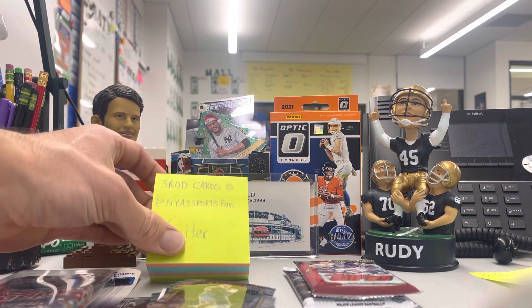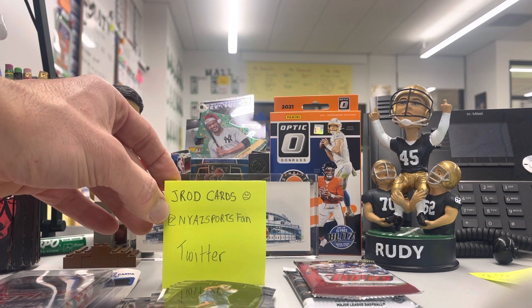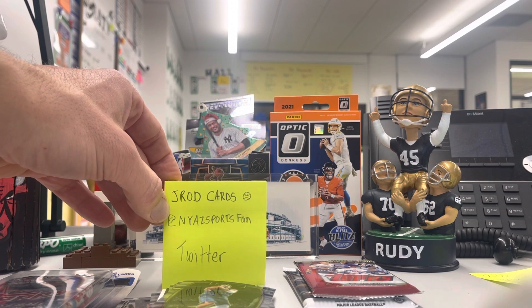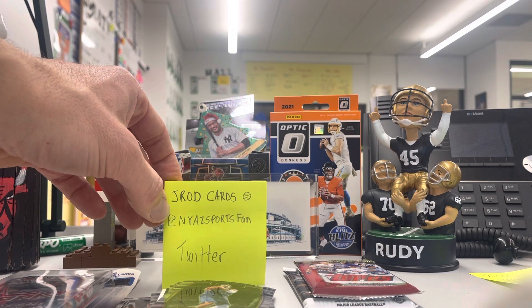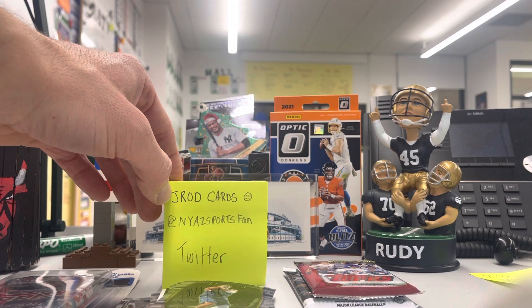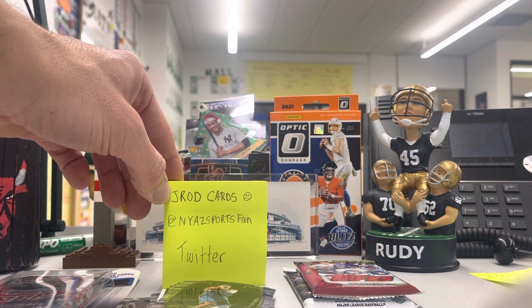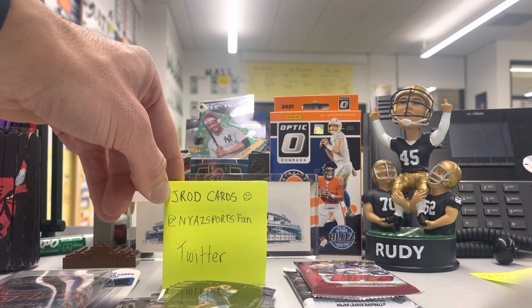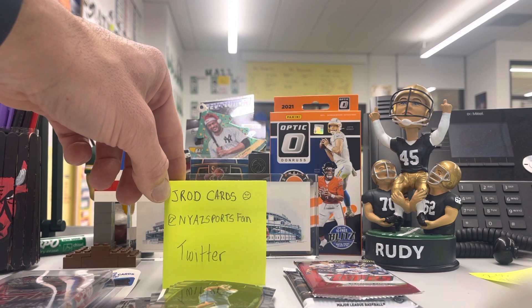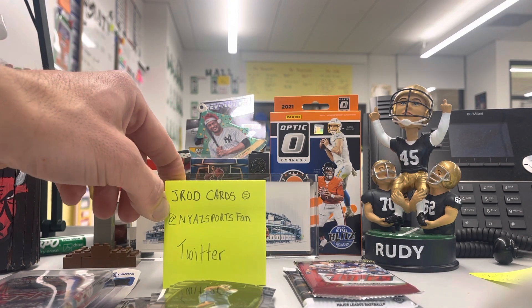If you're on Twitter, go ahead and look for jrodcards — it's at NYAZSportsFan. He was having a contest with his students for a Josh Allen base Contenders card playing the quiet game. I've been teaching for 22 years and trust me, that is a pro move. Also on his Twitter, he is running a cancer fundraiser, so if you're interested, there are some jrodcards up for grabs. Go ahead and give him a follow.